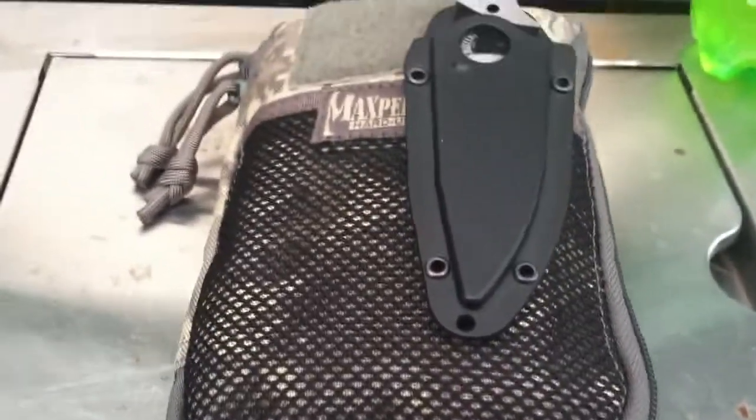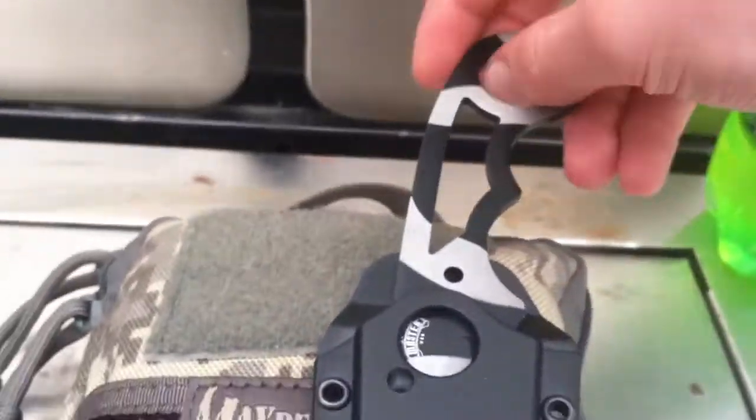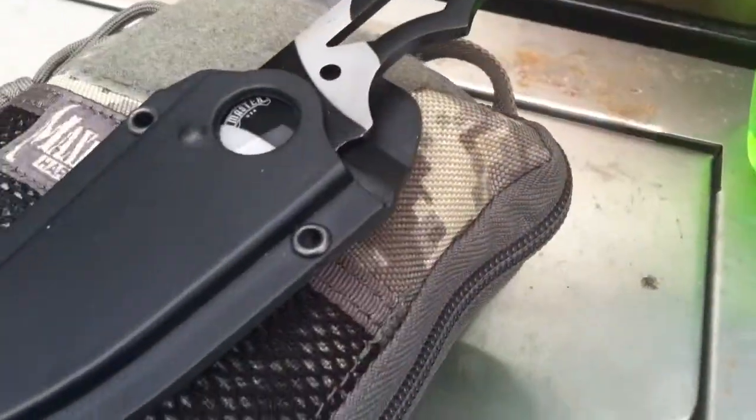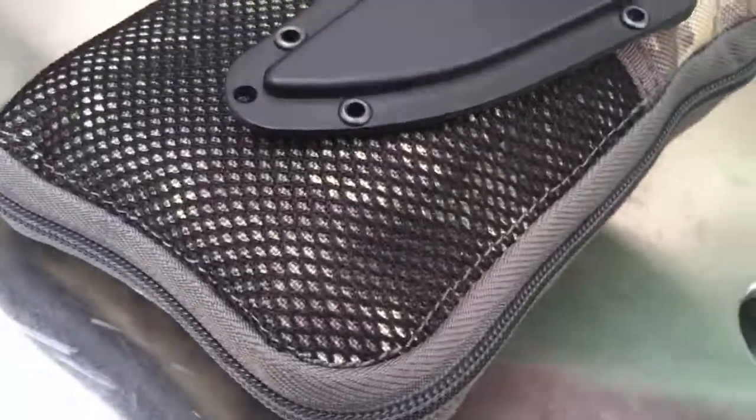So this is, like you saw before, my Maxpedition EDC pocket organizer — but by no means is this a pocket organizer. On the front here you can see I have this little sheet knife. Now if I'm going to have only this on me, I will not have this exposed on the outside since it is technically illegal. Do that finger hole right there — brass knuckles are illegal in the city of Nebraska. So I will usually have that on my side right here.